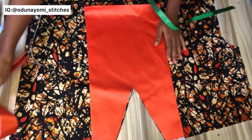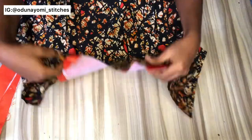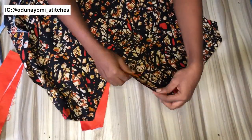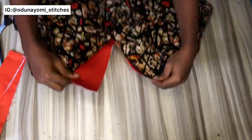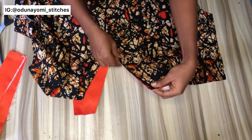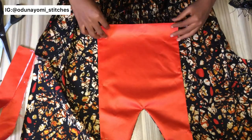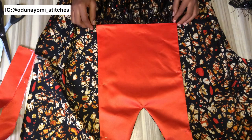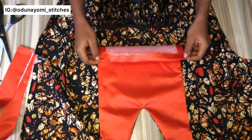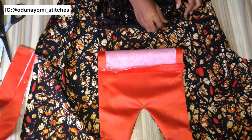Now let's fix the neck design. The wrong side of the fabric will be facing the right side of the neck design; you sew and then flip it over. After flipping, I haven't ironed it yet — I advise you iron it immediately before doing other things. Now I'm placing my fringe properly so I can sew it inside.